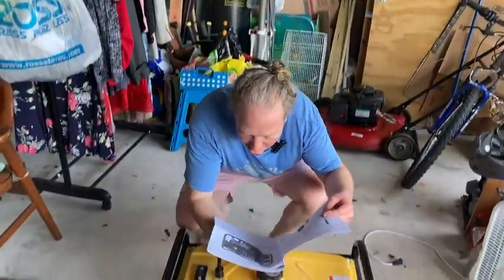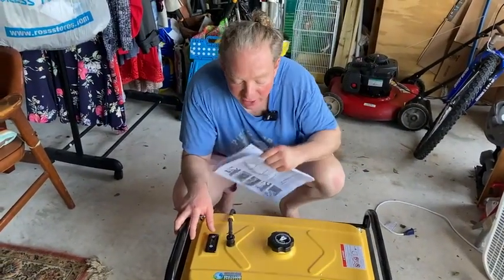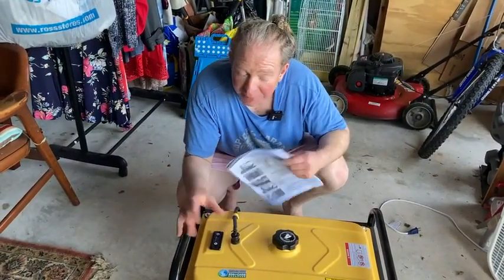Hi, in this video I want to show you this generator. This is the DuroStar DS4000S, this is the instruction manual it comes with, and I'm going to show you how to turn it on.